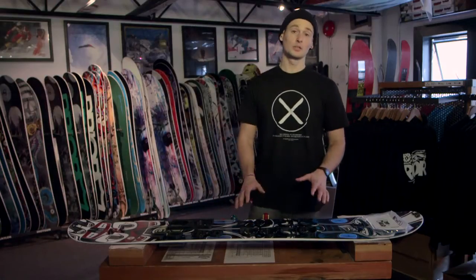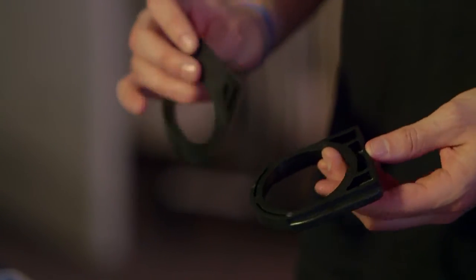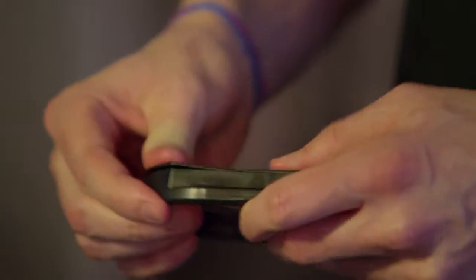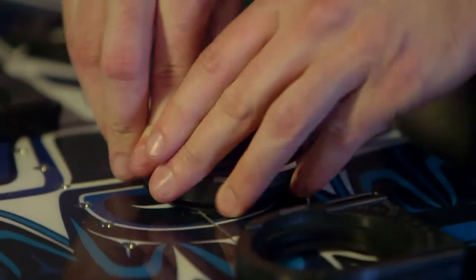On a traditional puck kit all the pucks will be the same. I'm actually showing you today with a canted puck kit, so the pucks come in two pairs. Grab the gasket and slide it into the appropriate holes in the puck. This is a little tricky so don't get worked up if you're having trouble. Once you get it started you can finish it off by pushing it flat down onto the board.